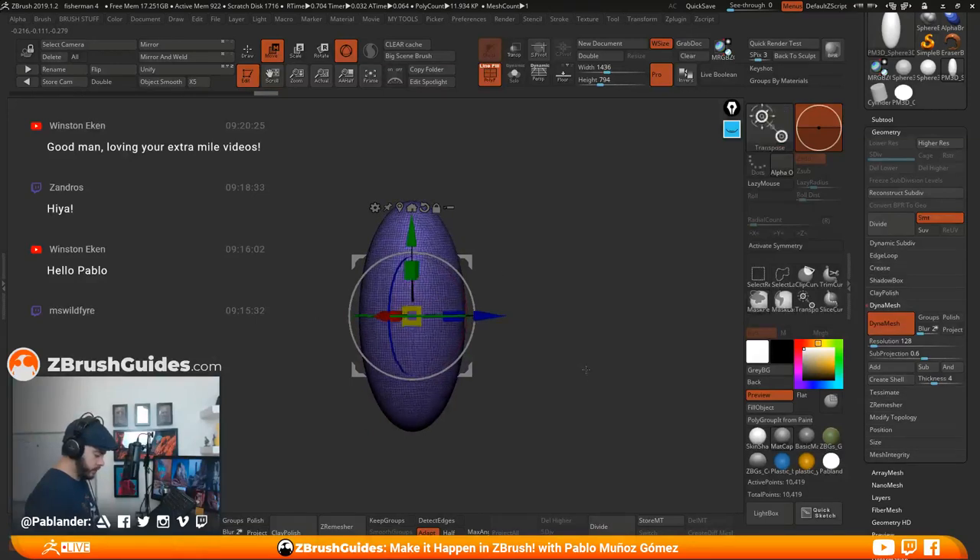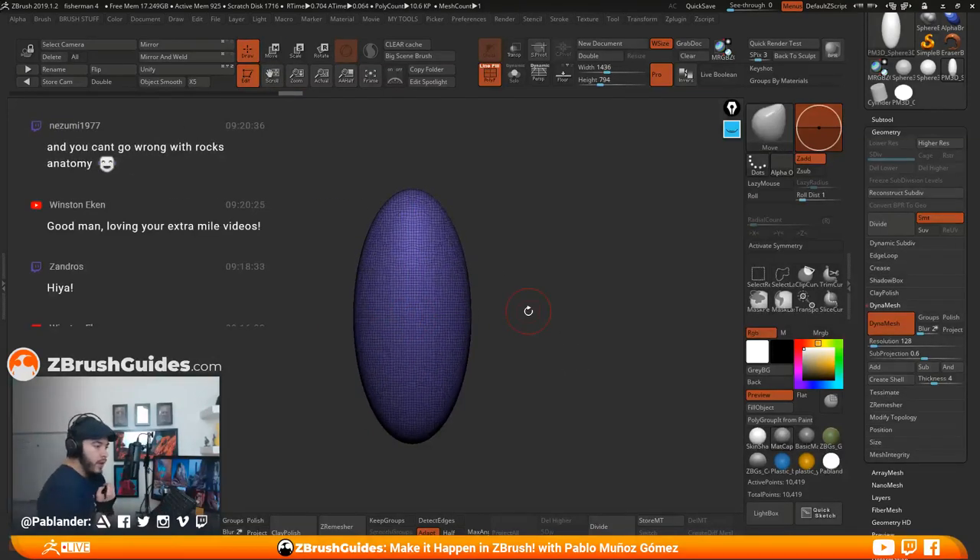You've probably seen a lot of tutorials on how to make a rock — it's not the most exciting thing, but it's enjoyable to do. I'm just starting with a sphere, scaling it up, going for a particular type of rock, and clicking on Dynamesh. I'm going to select a material with a bit more specular so we can see more of the cuts.